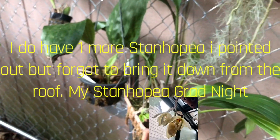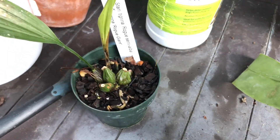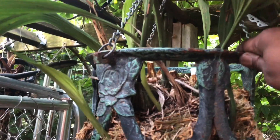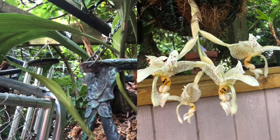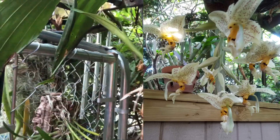I do have another stanhopia over here that I haven't repotted yet because I'm waiting on my sphagnum. This one is Tigrina Rogue Semi-Alba — a new cross that needs to be put in a basket. And here's my Stanhopia wardii, which had a harsh winter because it was so cold in my greenhouse. It bloomed beautifully last year — it had numerous spikes, maybe five spikes with five or six flowers each. It's got three new growths on it, looking pretty good.